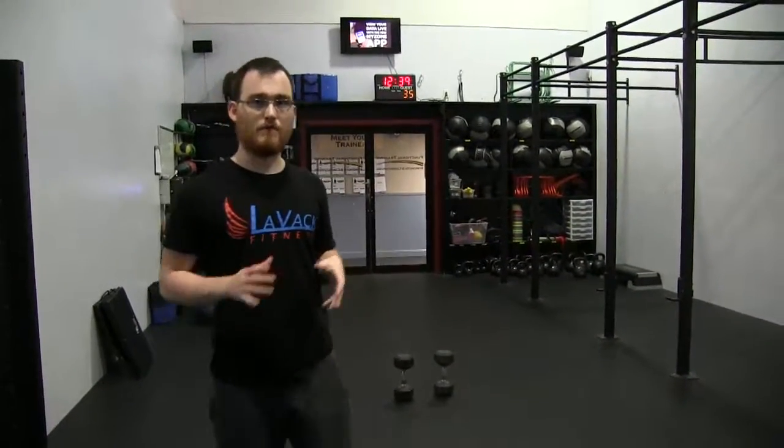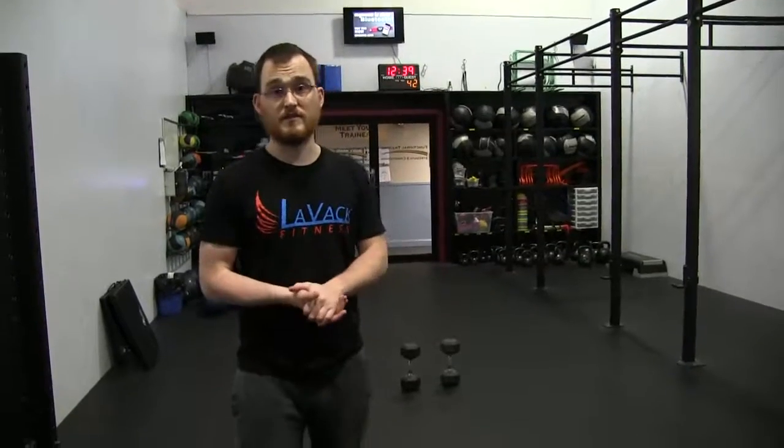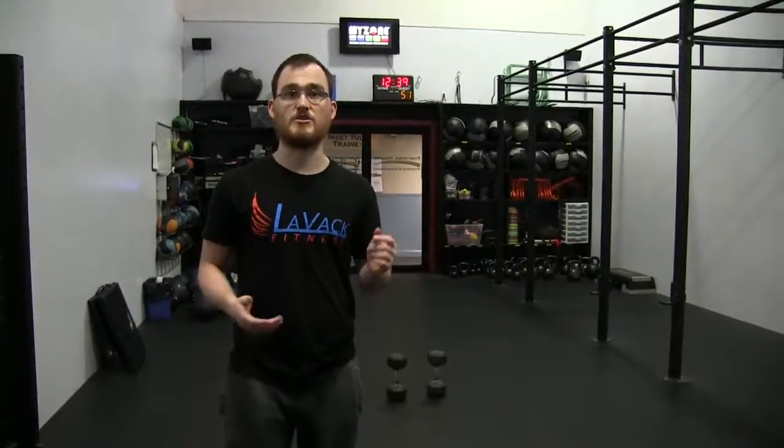We're going right to the next exercise, and a couple have a dumbbell included — you don't need a heavy dumbbell. The goal is a duration of six minutes, so we're just trying to go as quick as we can and finish as many rounds as possible during those six minutes. We're just trying to get your heart rate up.